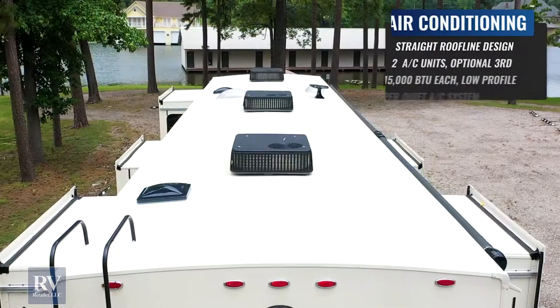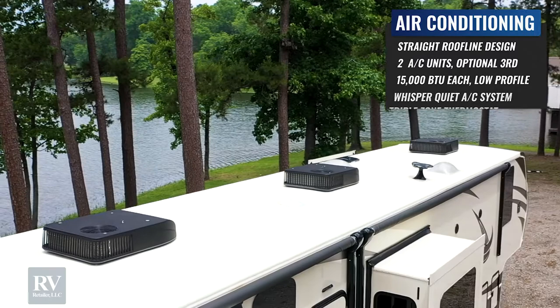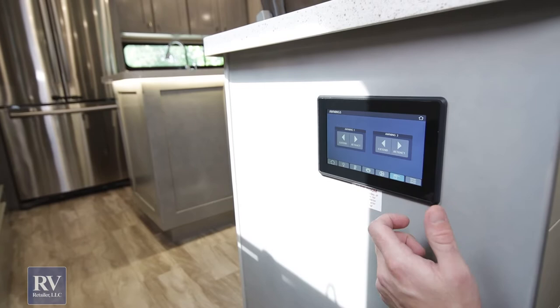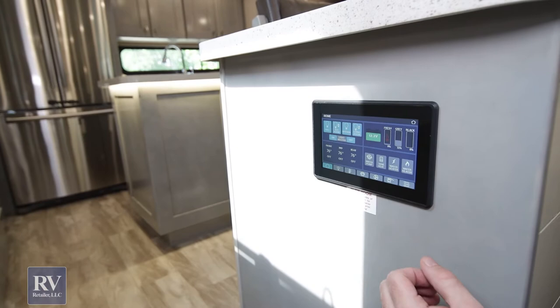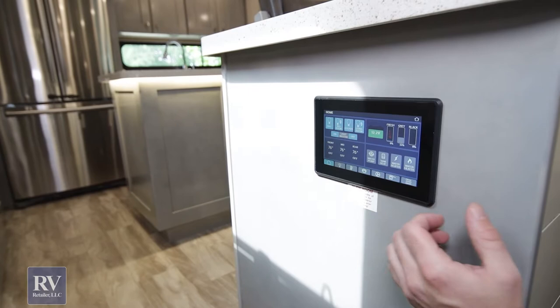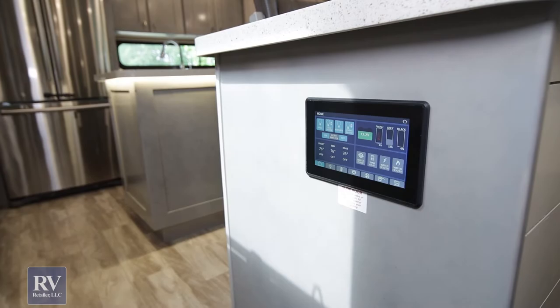This unit has triple air conditioners right up top — low-profile Coleman Mach 8s, just like you would see on a half-a-million-dollar bus. You control your slide outs, fans up top, and even your awnings from this panel. You have all your settings in there as well, so you can reconfigure if you ever add a certain option or install something to the unit — it's all customizable. You have your tank levels, battery level, everything right here on the main screen. It's run by a data wire, so it saves a ton of wiring compared to those old panels.